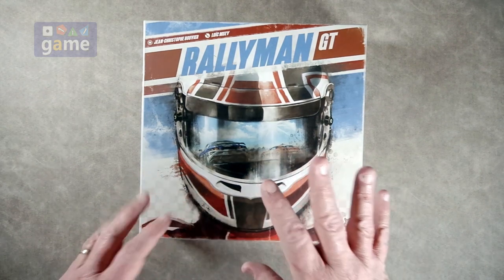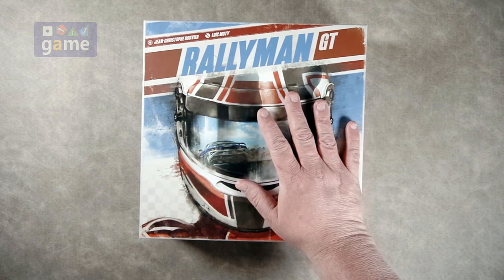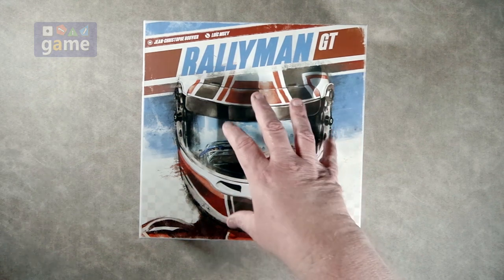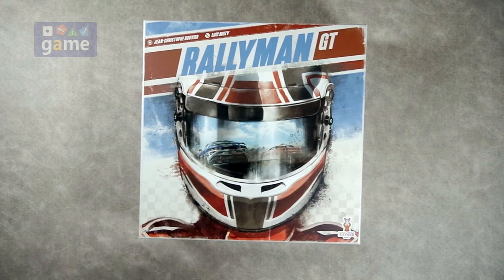Anyway, this is a re-visioning, not necessarily a reprint. It derives from the original Rallyman, which has been out in four editions, including some hard-to-get expansions like Dirt. So this re-envisions that. It's the same kind of system with some changes. There are a lot of people who still own both. A lot of people say this is better, a lot say the old one's better.